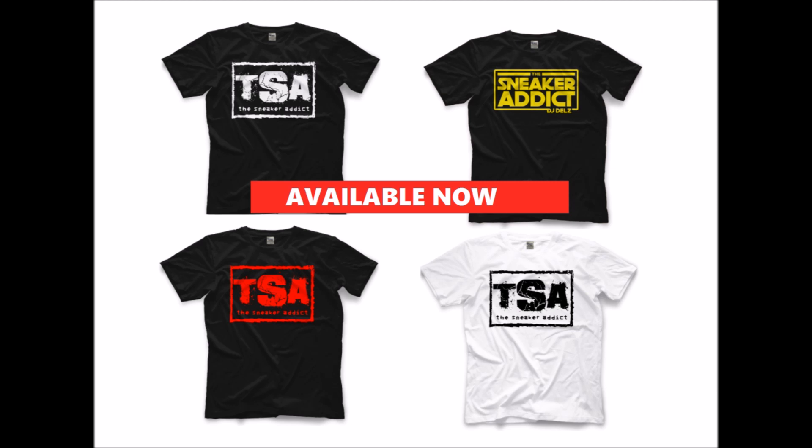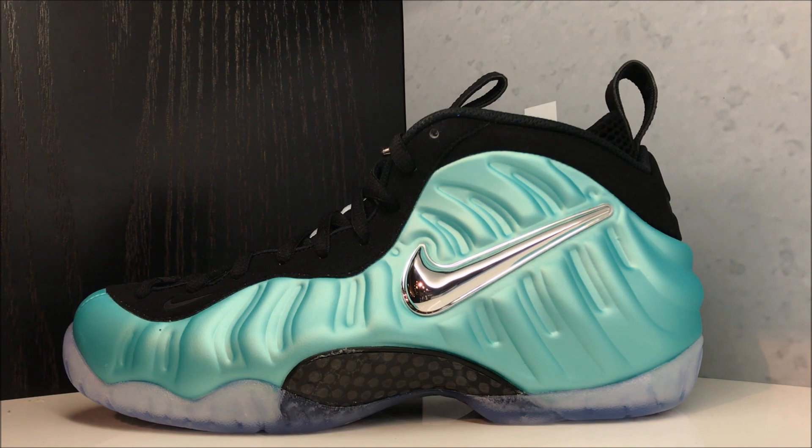Fits true to size, ships worldwide, and costs $20, so it's a good buy. I'll see you guys maybe even later today with another video depending on how this one does, so definitely hit that thumbs up if you want to see a video later today. Come back tomorrow, we'll have another one. We out.